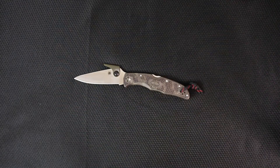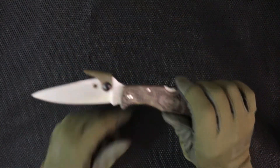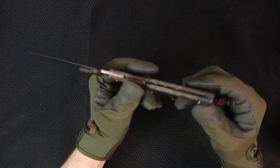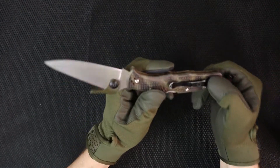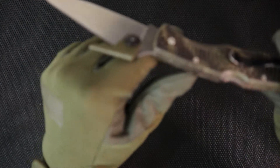Welcome back to 5-Minute Knives, the show that shows you exactly how not to show your show. Today we're going to be talking about a classic Hall of Fame amazing knife that you all know very well. This is the Spyderco Endura 4. Before anybody freaks out — yes, it's wearing a wave.